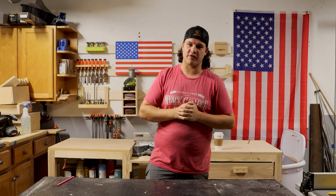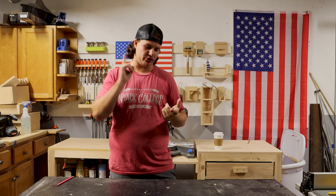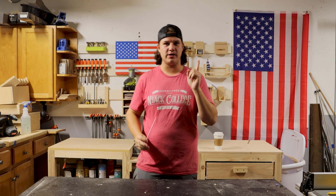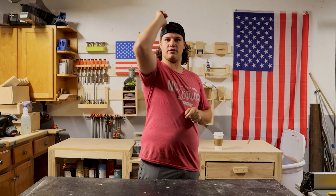That's going to do it, guys. Thank you so much for watching. If you like this video make sure you like, comment, and subscribe, and stick around next week to see what that jig is going to be. We'll see you in the next one.